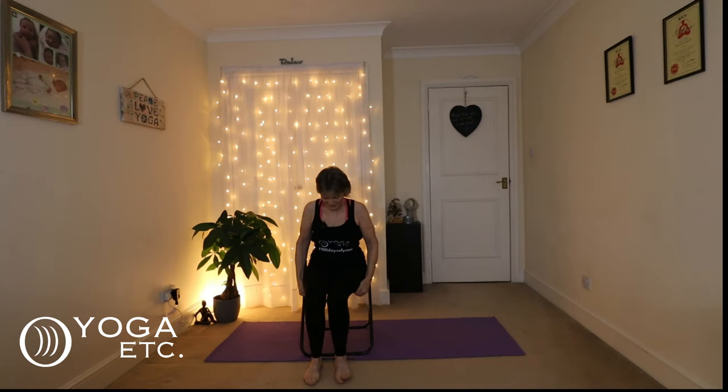Hello everybody, thank you very much for joining me for today's video to start your chair yoga journey. If you're looking for a gentle way to stay active, boost strength, and feel more flexible, chair yoga is a perfect way to start. Let's start moving together and you are going to feel amazing.